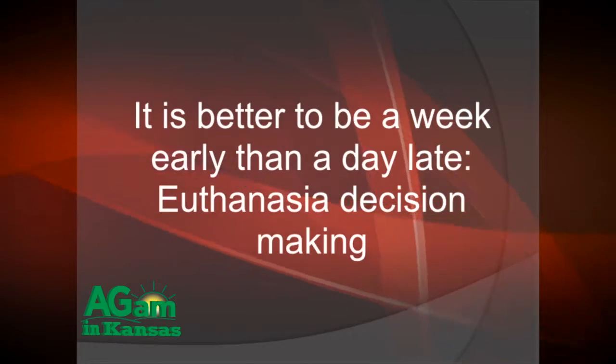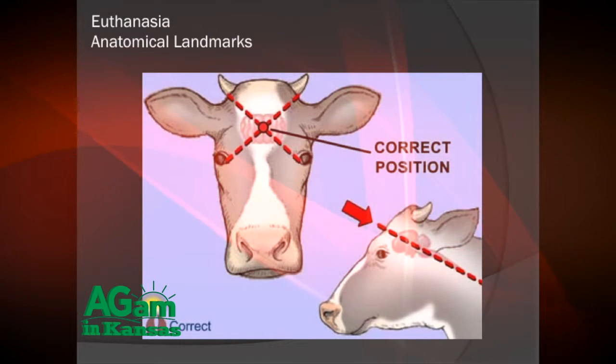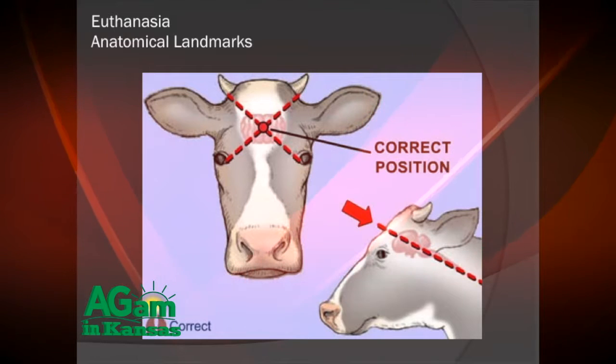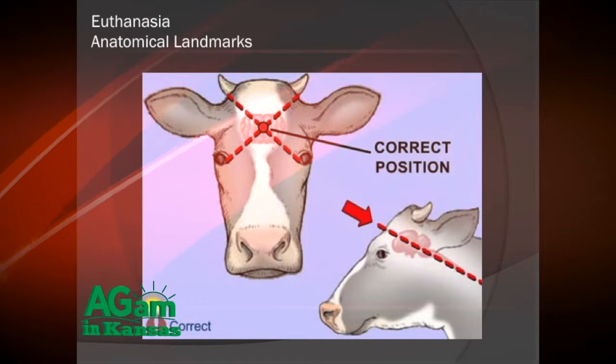The first thing you have to consider with humane euthanasia is what type of technique you're going to use — specifically whether we're going to use a gunshot or captive bolt, our two main methods. Regardless of which technique you use, the location is determined by making the X between the medial canthus of the eye and the poll. Where that X crosses is where the brain is located.